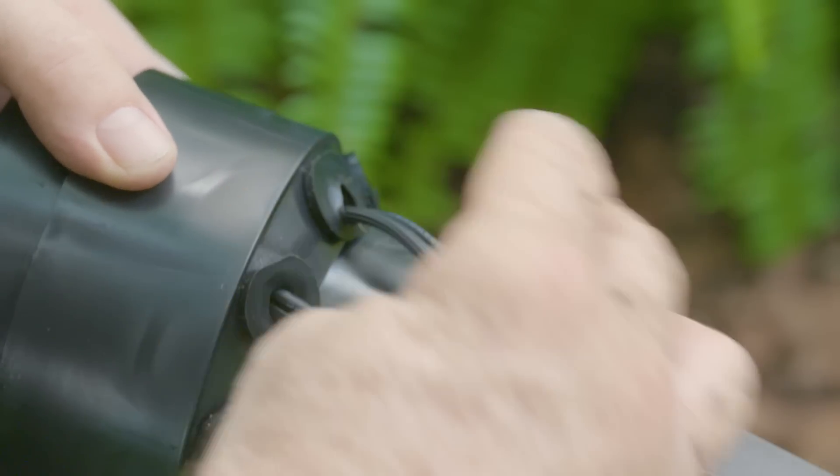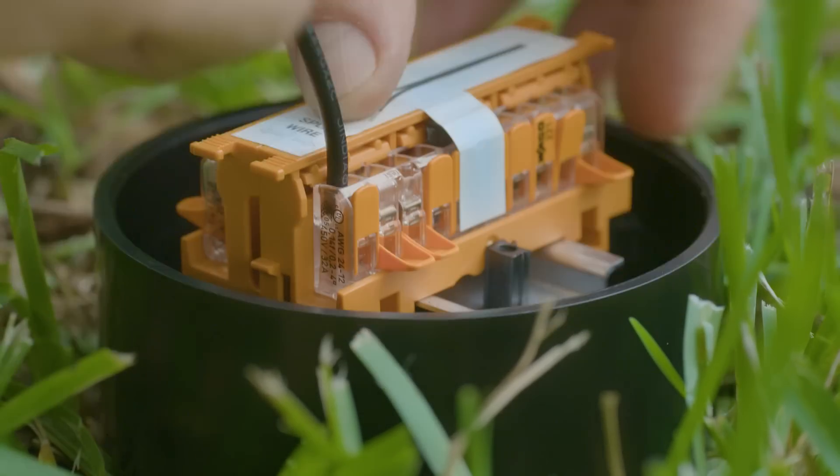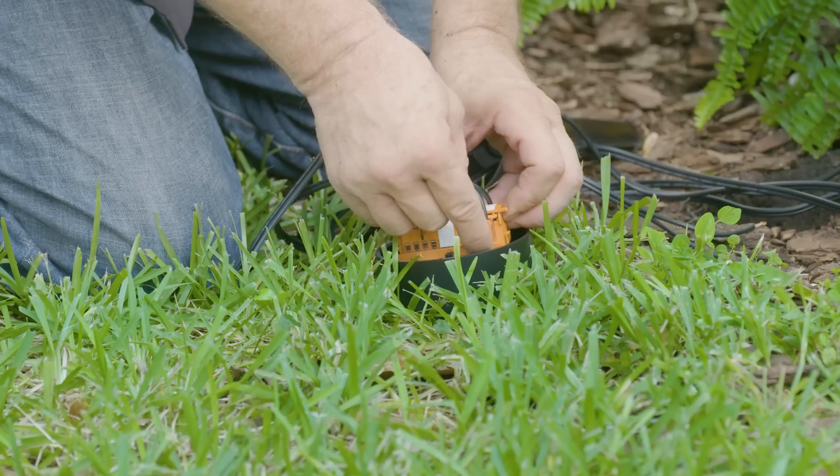Just bring the wires through the ports in the base, then insert each paired wire into two open clamps, one on each side of the center. Close the clamps and the connection is secure. Repeat for all remaining wires.